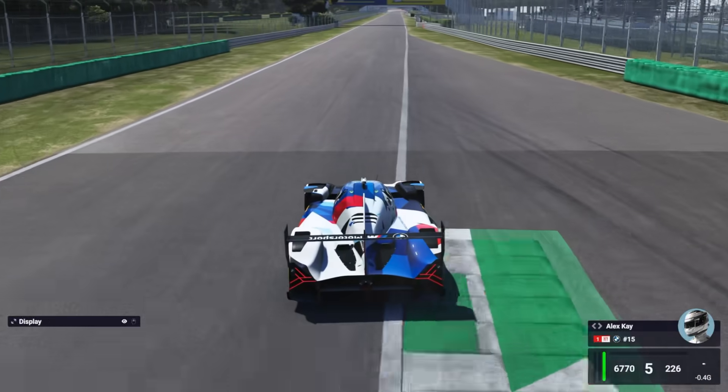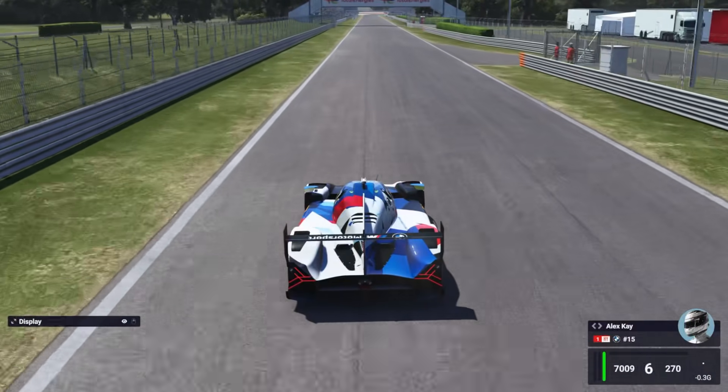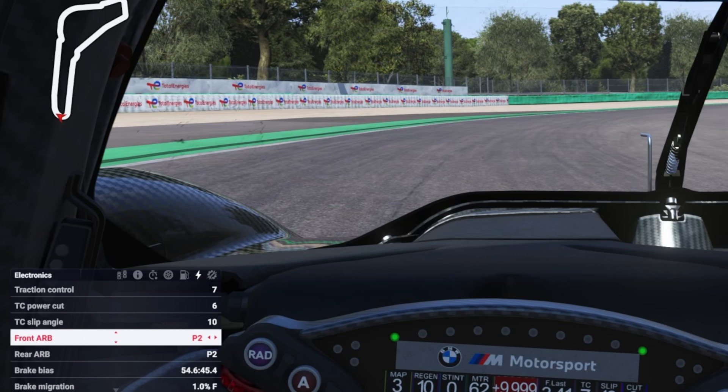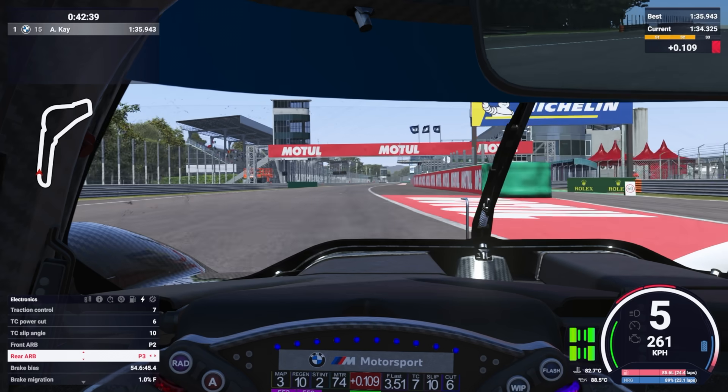This kind of situation isn't ideal, especially in a race situation where it could happen lap after lap. So how do we fix this? There are two ways we could go about it. First, I could move the front ARB up to 3 or 4, which would make the car more stable but sacrifice some of the rotation I was looking for in the first place. But since it's the rear of the car that I'm having an issue with, instead I'd try moving the rear ARB up by one click to 3 to try and make it more stable on exit. Now let's see the results.